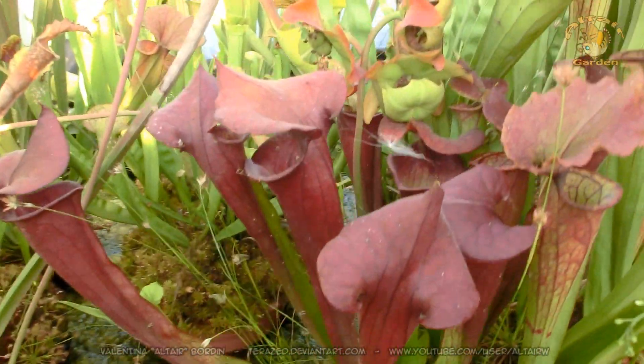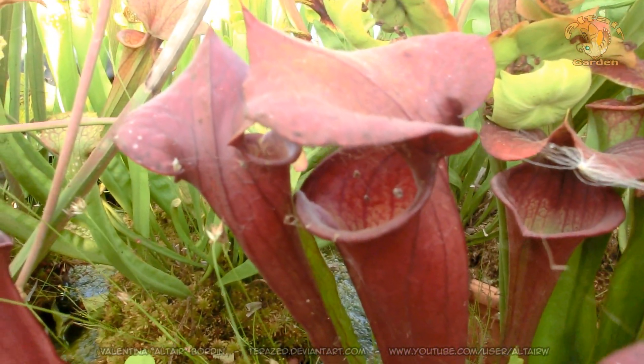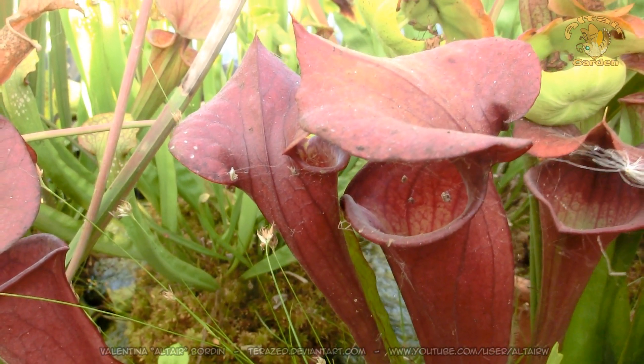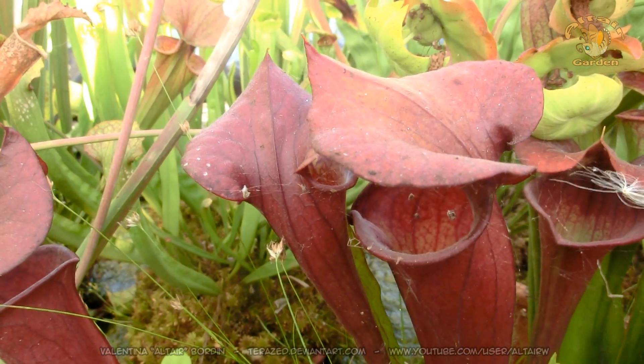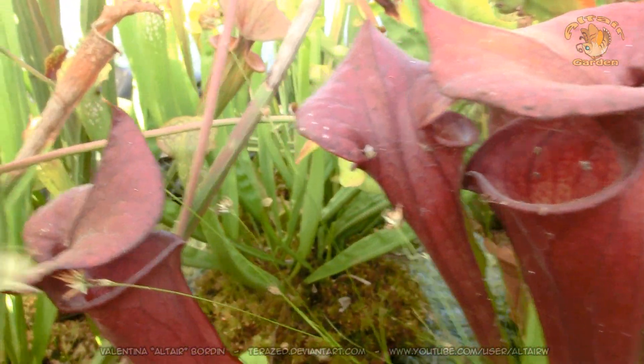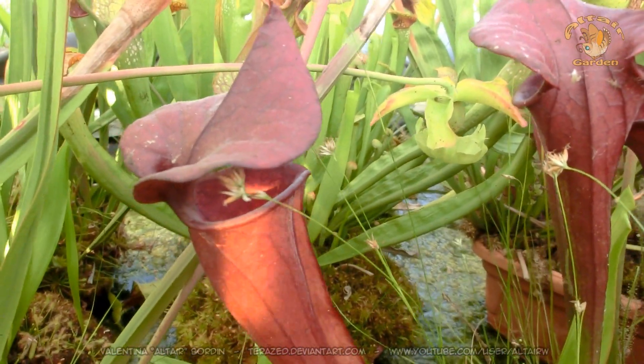This is a complicated one. I called this hybrid Saracenia tempesta nera, which means 'black storm' in Italian, because it tends to get a black color especially in autumn.